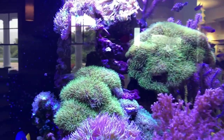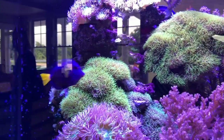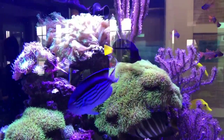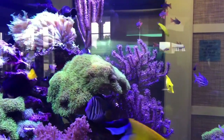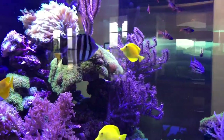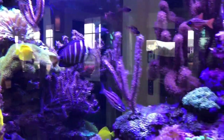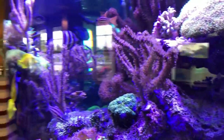This is a 400-gallon saltwater reef exhibit with all live corals, and all of our fish are doing great in here. It features custom millwork and a custom bow-front tank, and all of the filtration and everything for this exhibit is actually downstairs in the basement.